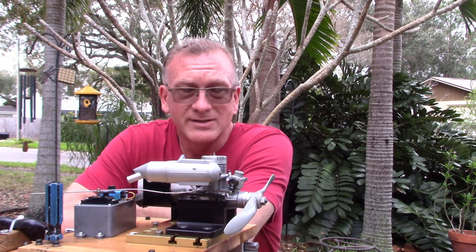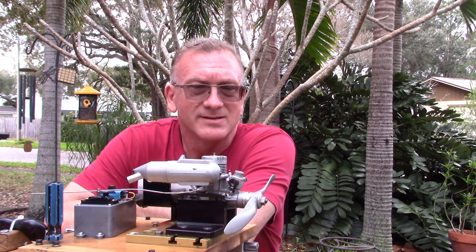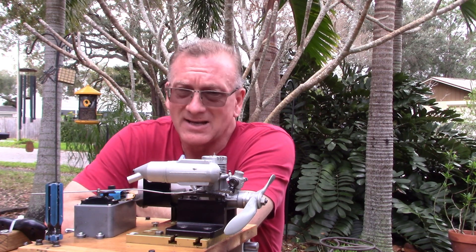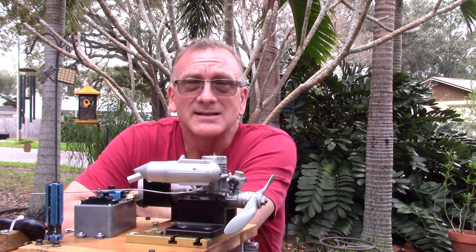So that was an interesting run. When I changed the baffle over and started it up that second time, I'm really not sure why the engine responded like it did and died. Maybe it was just hot and I advanced the throttle too fast.